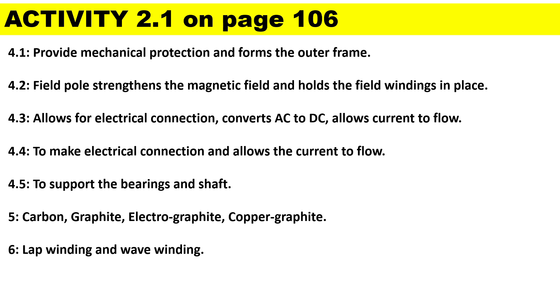The commutator allows for electrical connection, converts AC to DC, and allows current to flow. The brushes are used to make electrical connection and allow current to flow. Question 4.5: it is used to support the bearings and shaft.